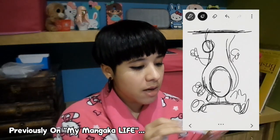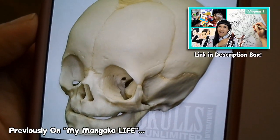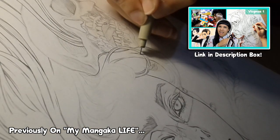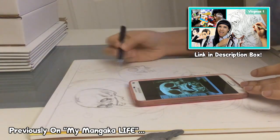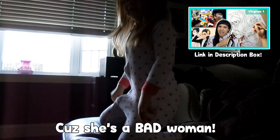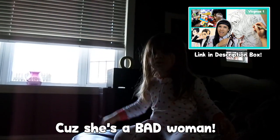Previously on my channel... It's really cute! What the f***? Why do we keep putting Nora in jail? Cause she's a bad woman!